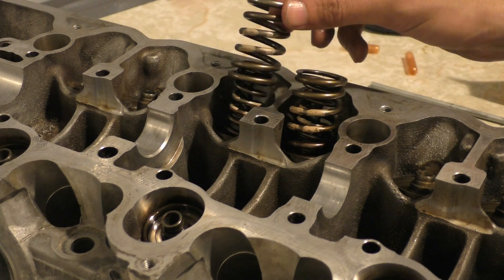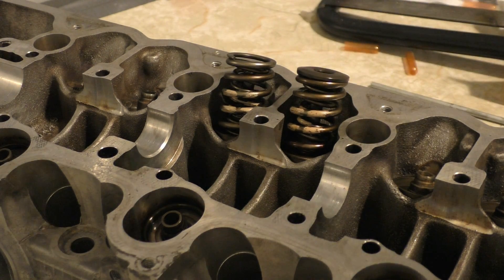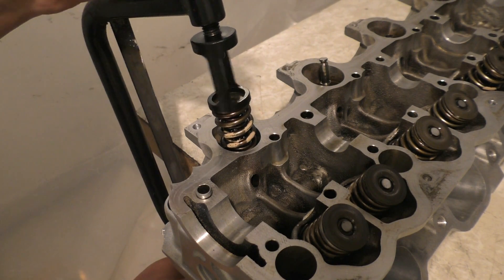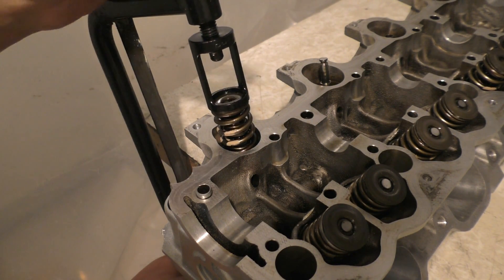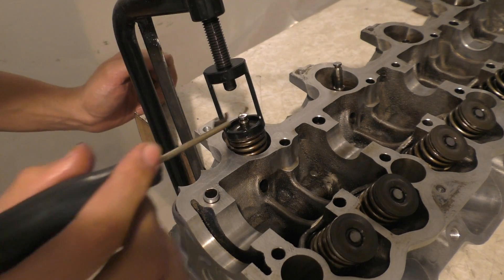After that it was time to put the springs back on, and then the spring retainers that go on top of the springs. I used my cheap valve spring compressor from Amazon — it actually bent before it could compress the spring so I had to add an extra metal support on it, but after that it worked pretty well.